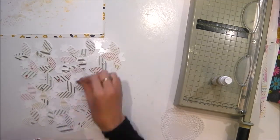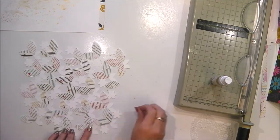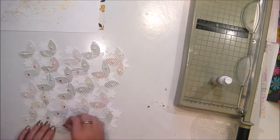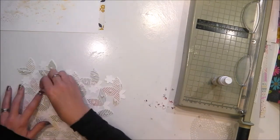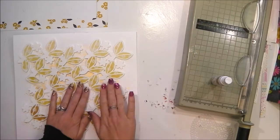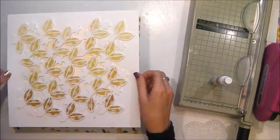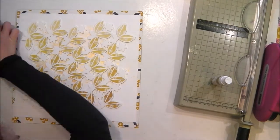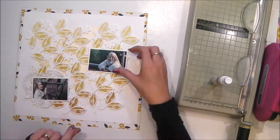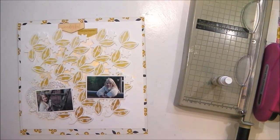Now I'm putting foam pads all over the back of my leaves and getting those stuck in place directly onto that piece of white cardstock, which will then be mounted onto that beautiful autumnal paper by Paige Evans. That's all my leaves in place now, and I'm just getting my white cardstock stuck down to that beautiful paper — and that is the background of my layout complete. Now I can start to add the photographs and the other bits and pieces that will finish the layout.